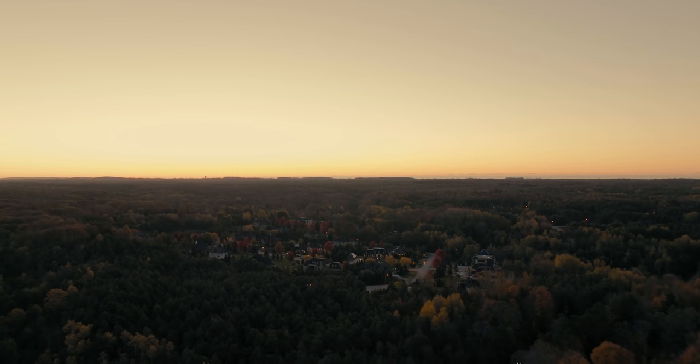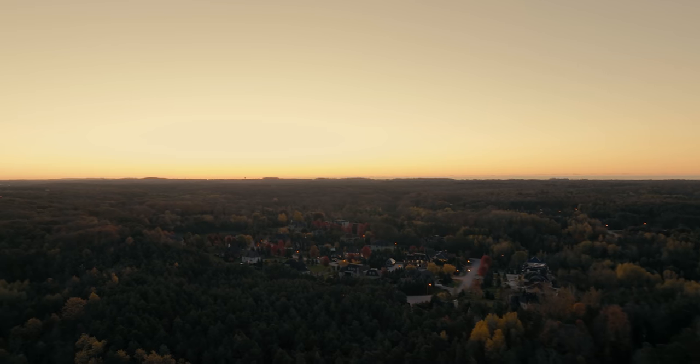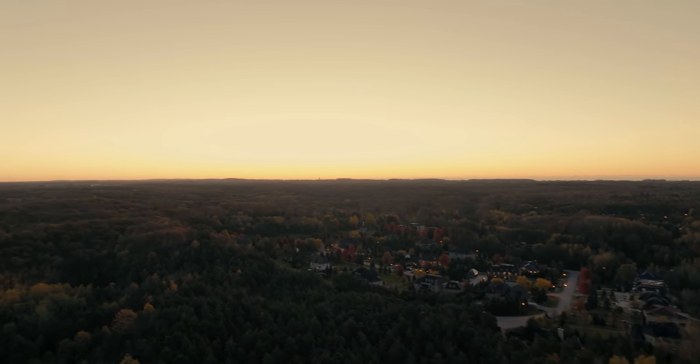And that's how half of the shots in the intro were found — pull over, send the drone up, look around, film something, bring it back, repeat.